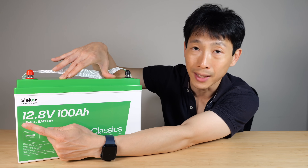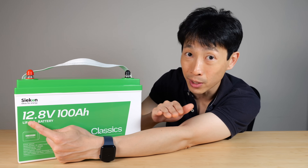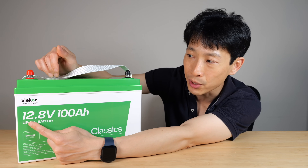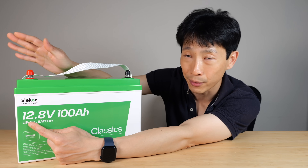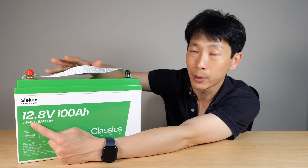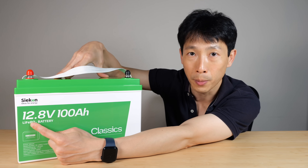The voltage can vary between 10 volts at its lowest — if it goes any lower you're going to damage the internal cells — and 14.6 volts is the highest it should ever go. Internally with lithium iron phosphates, I already know there's going to be four cells in this thing and there's also going to be an internal battery balancer.